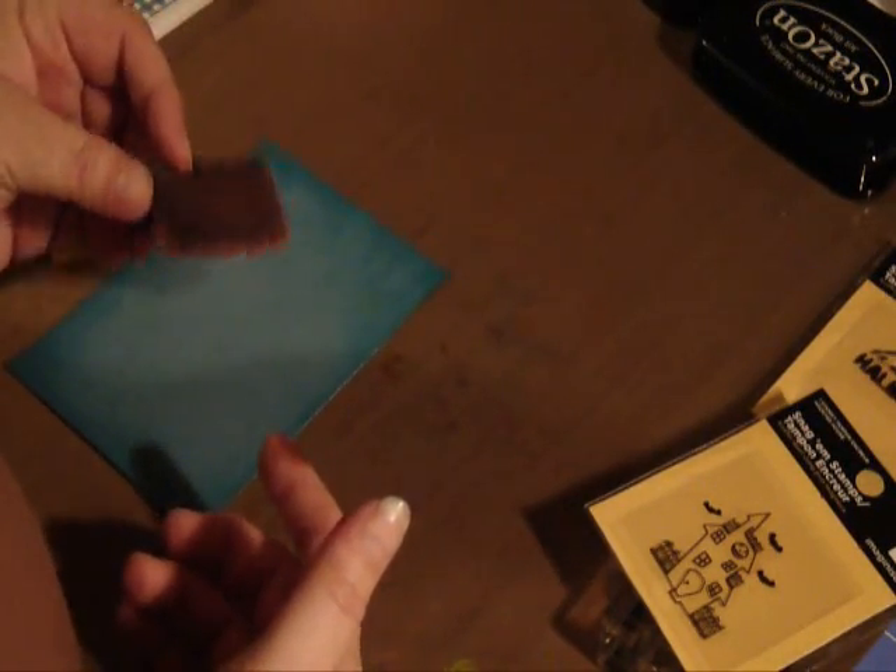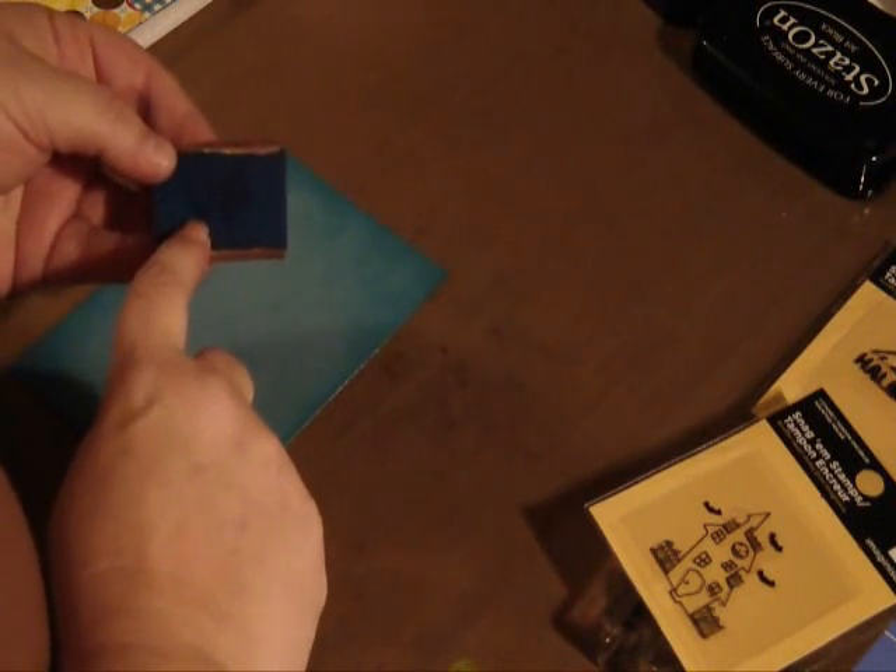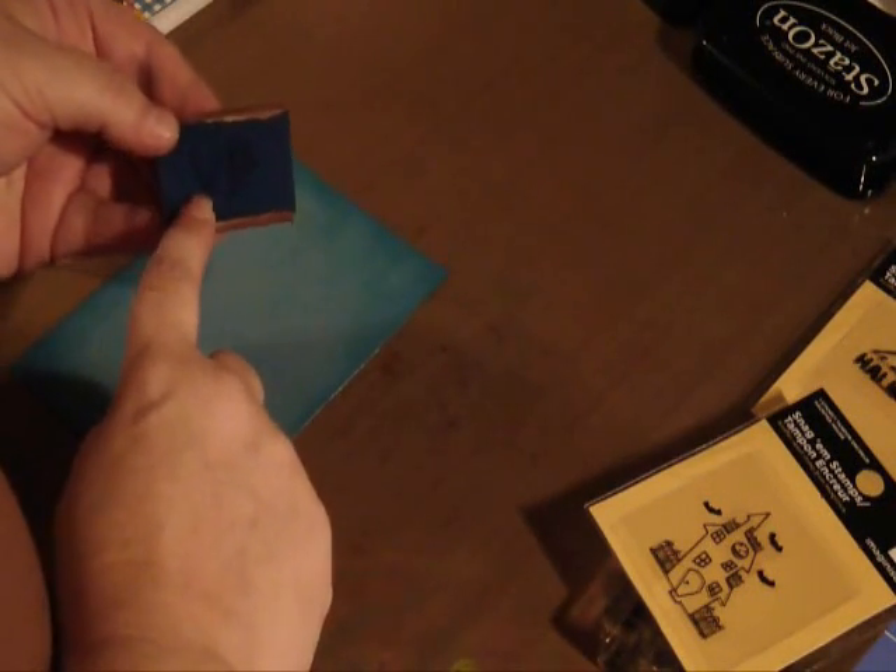I want to tell you a real quick little trick that I do: because I try to save these and use them as often as I can, but I forget sometimes what color they are, I just write on the back side in permanent black marker the initials for the color I'm using. Like for this it's VP — for vintage photo — and that's the next color I'm going to be using.